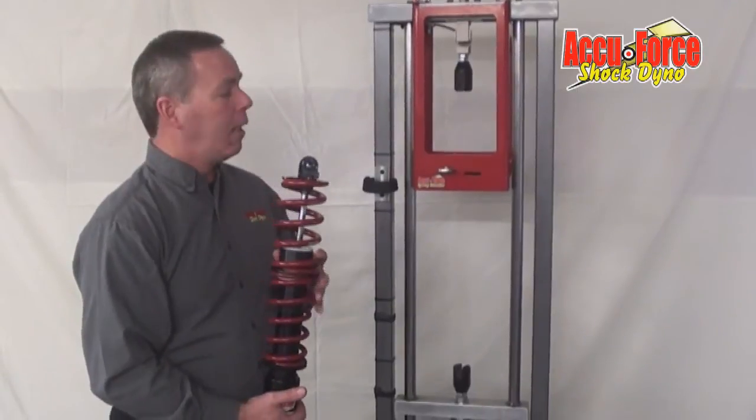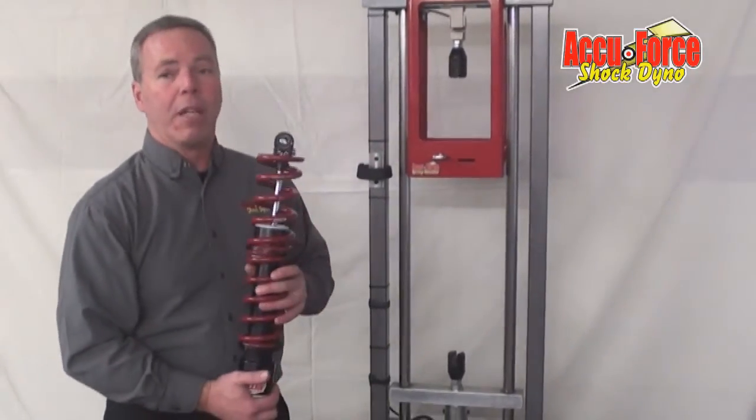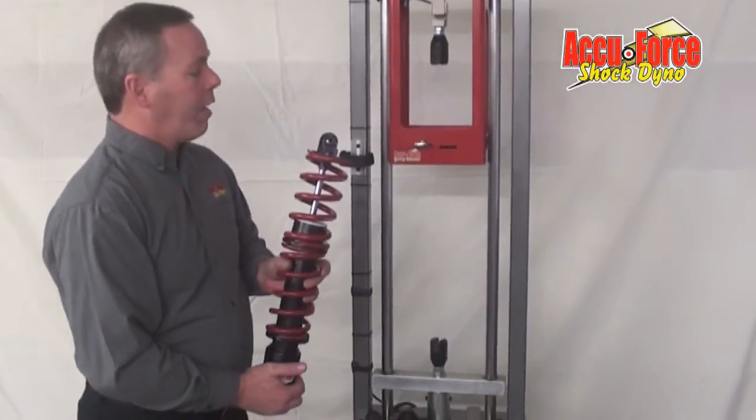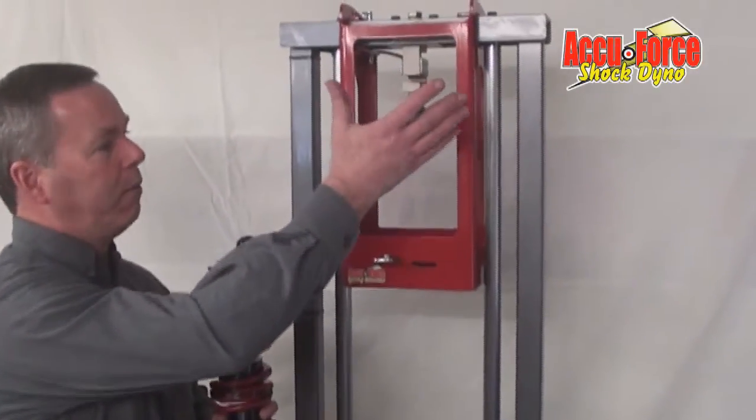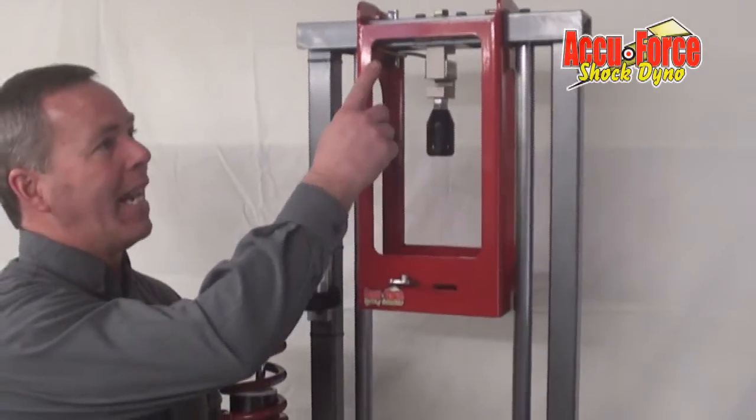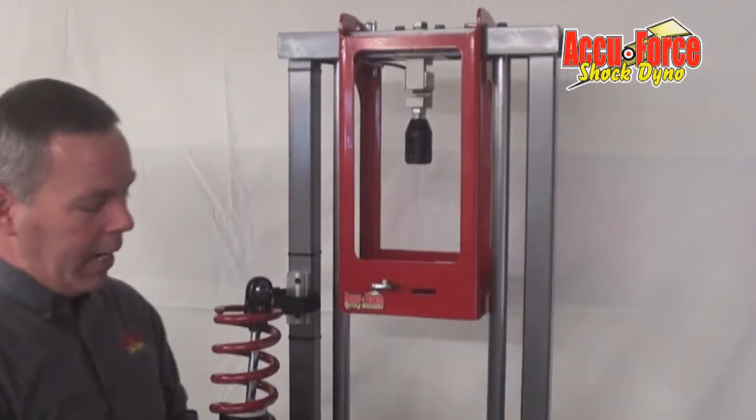We think it's very simple to use and pretty safe too compared to some other things we've seen on the market. All you do to use it — it slides on to any of our existing machines, whether it be the first model or right up to date. It slides right on any of the machines.